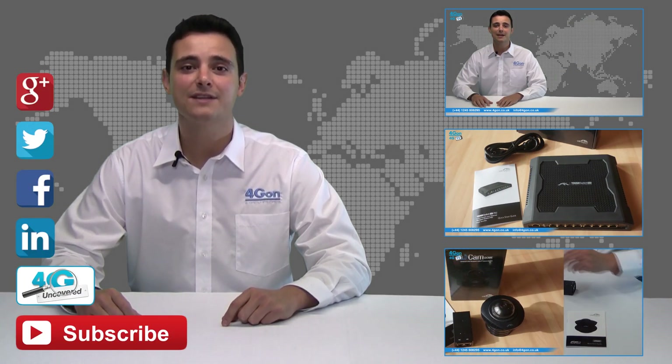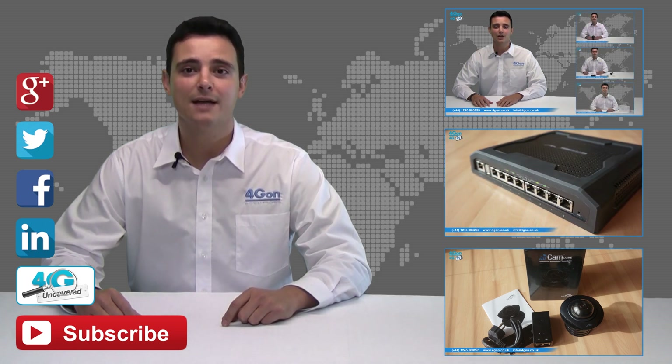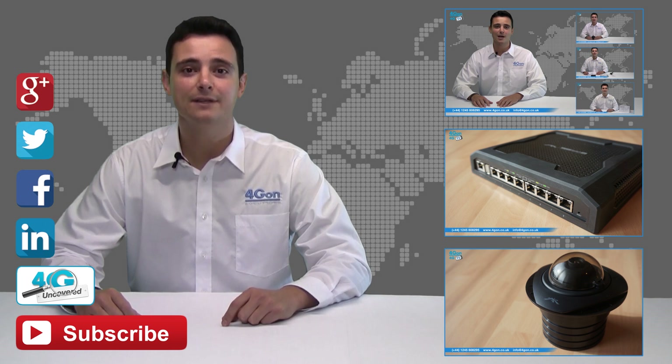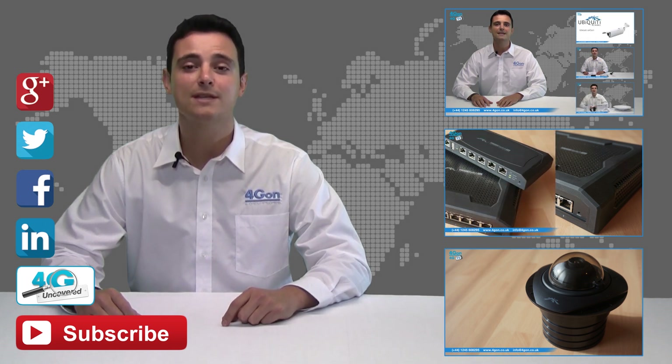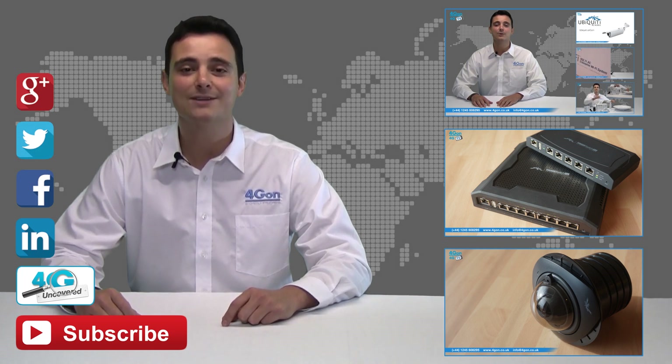Click the links on the screen to see more of our reviews and don't forget to like this video and subscribe to our channel. If you want more information on this product and many others, visit 4G Uncovered or follow us on Google+, Twitter, Facebook and LinkedIn. Thanks for watching and we'll see you next time on 4G TV.